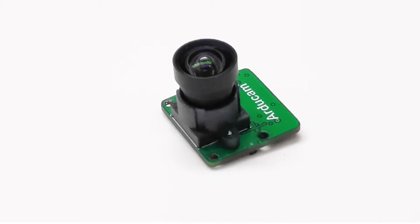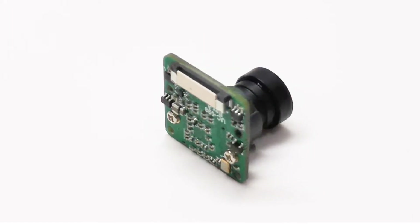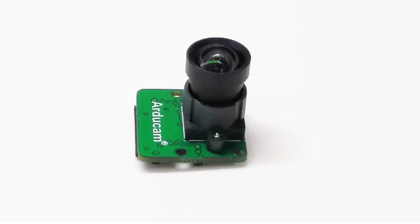The mini version of the IMX477 HQ camera will be the best choice for handheld, head mount, or drone applications.